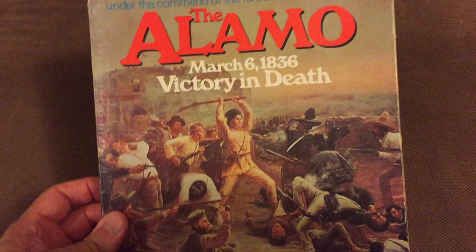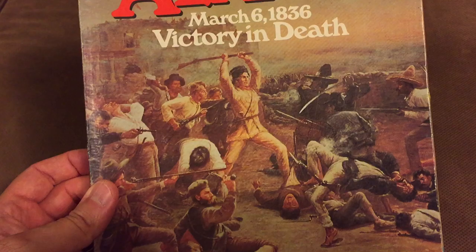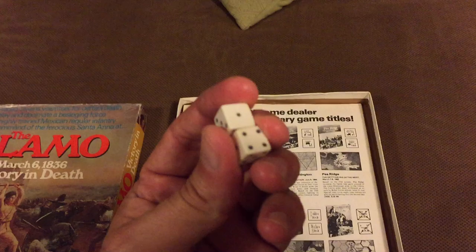Although it seems like it's survived the Alamo. Let's open the box. I like the art there — Davy Crockett doing the best he can with a rifle that doesn't have any more bullets, or a musket.